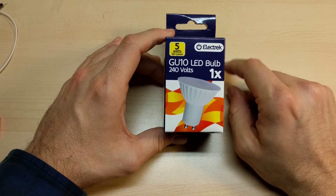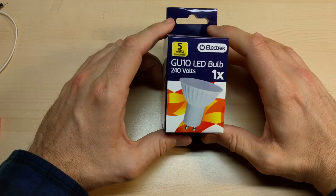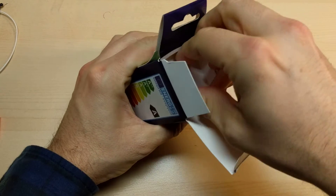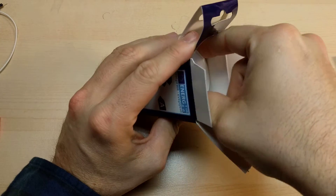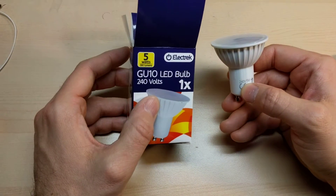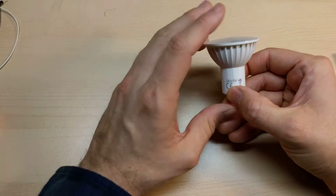Not bad considering in the UK there's 20% tax on everything you buy, so that pound actually included a tax. So I picked one of these up, and of course this is one of those GU10 bulbs. GU10 means halogen replacement. Now of course this is a five watt one — they just say five watts — 330 lumens. And 240 volts, of course, is what it's made to run on.